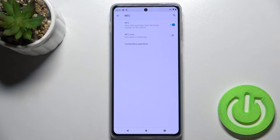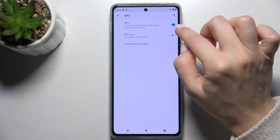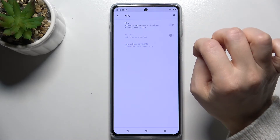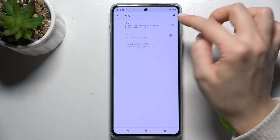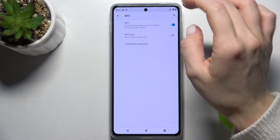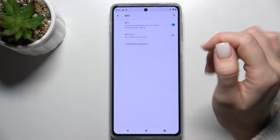Now tap on the NFC section. Right now we have our NFC switcher activated. To deactivate it, tap once on the switcher, and if you want to turn it back on, just tap again on the switcher.